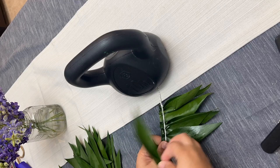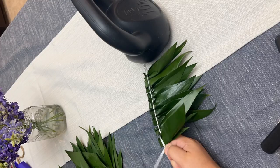If you need a refresher on this step I will link our tutorial in the description box. Today I'm making a child-sized lei for a baptism.